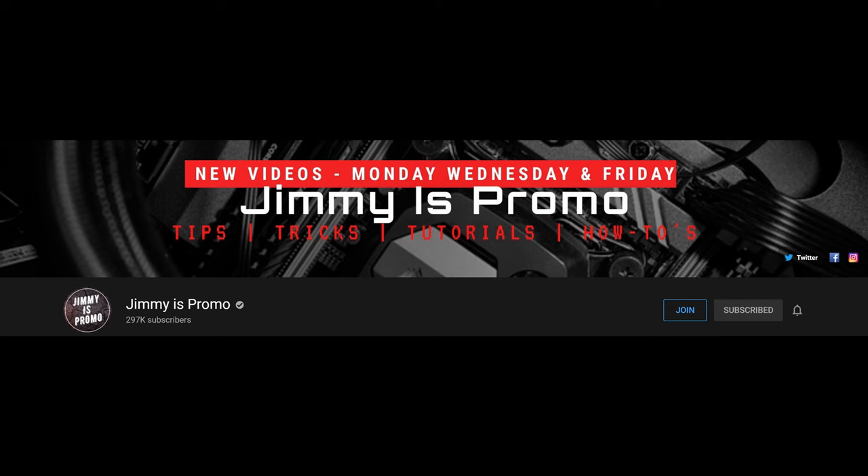What is going on guys? Welcome to Greggles TV. We have a huge leak and one exclusive photo for the Galaxy Note 20 Ultra. It comes from Jimmy's promo. He's a YouTuber — I'll link his channel and his Twitter down below.